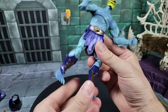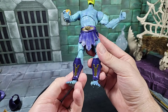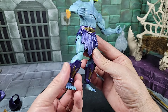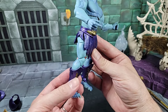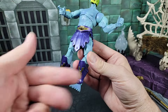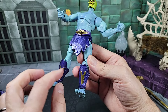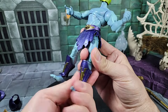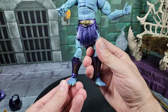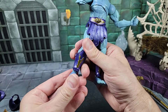Moving down, he has these really cool shin guards or half-boots — shin gauntlets. Same purple tones as the belt with some extra purple paint highlights. These can spin and they're removable if you want — peg them off and put regular boots on the feet. He just has the typical New Eternia Skeletor-style feet which can go up and down and rock side to side.